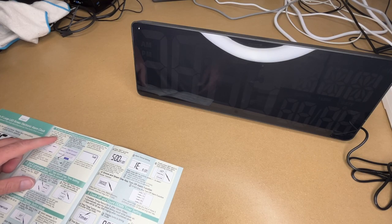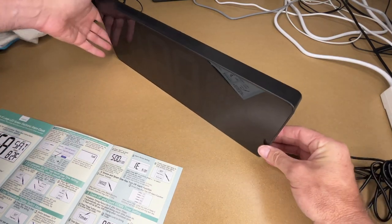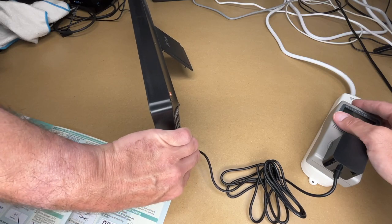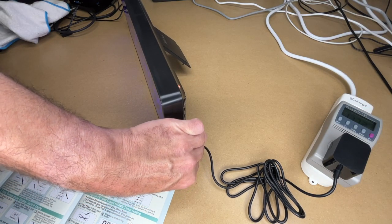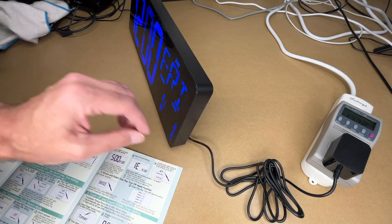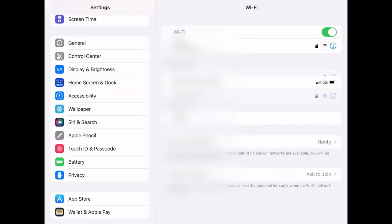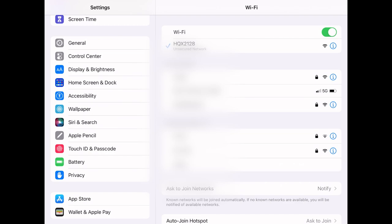So it says hold down the alarm set and the timer button at the same time before plugging in the clock. You must hold them down until the power is connected and you hear the beep. I'll find those buttons — it's the bottom two buttons. I'll hold those down and flip the switch on my power supply to turn it on. We had a beep. Now I'll go over to my iPad and watch for this wi-fi access point to come up — it's HQX2128. I see that, I'll tap on it.